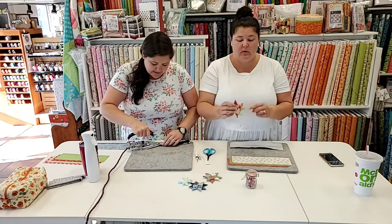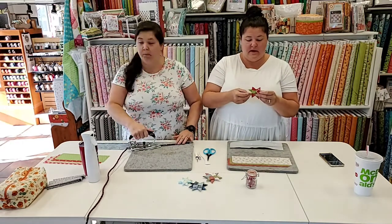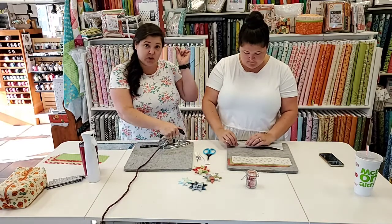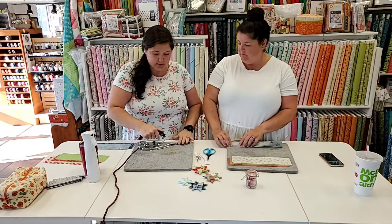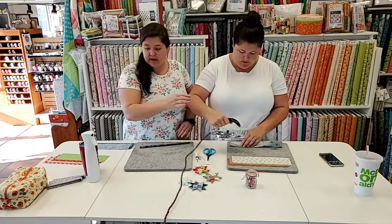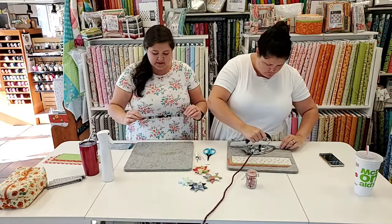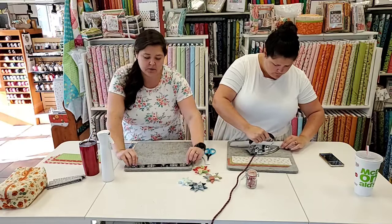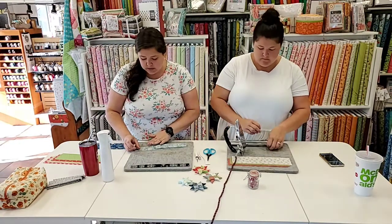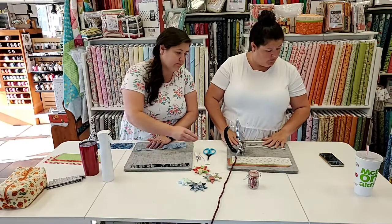These little stars are Christmas ornaments — I'll put a string or a little hook in them and you have a fabric Christmas ornament. I brought some embroidery thread; I just put a little loop through and tie a cute little knot at the top. If your cotton fabric allows, it doesn't hurt to use Best Press because you want it pretty well pressed and flat — the flatter it is the easier it'll be to weave with.